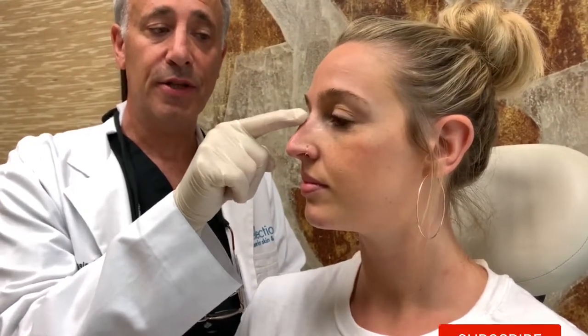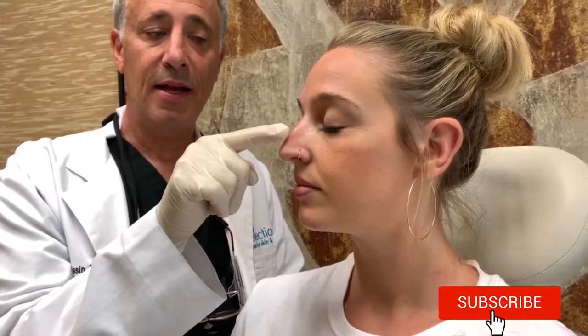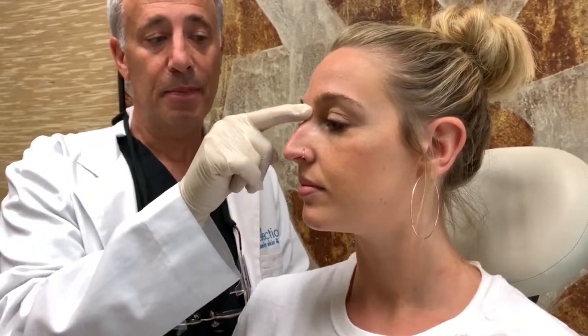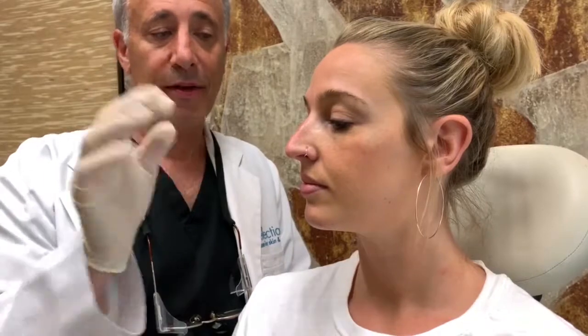We're going to be using a dermal filler called Restylane, and we're going to inject on the top of the nose and in the middle of the nose below that hump. What we're doing in essence is camouflaging that elevation — a little bit above, a little bit below — and afterwards we should see a much smoother looking contour.